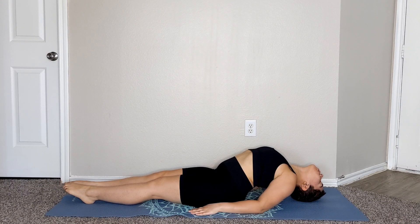The fish pose is a heart-opening pose that can lengthen your upper body. The fish pose helps to relieve tension in your neck, throat, and shoulders. This pose can stretch and tone the front of your neck and your ab muscles.